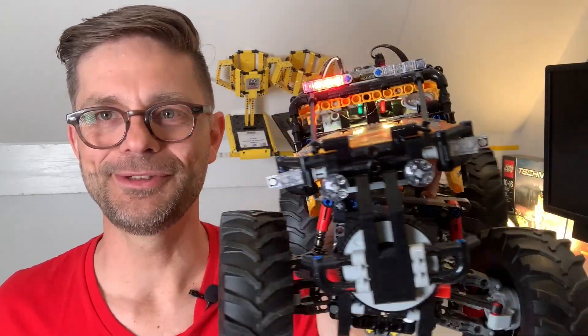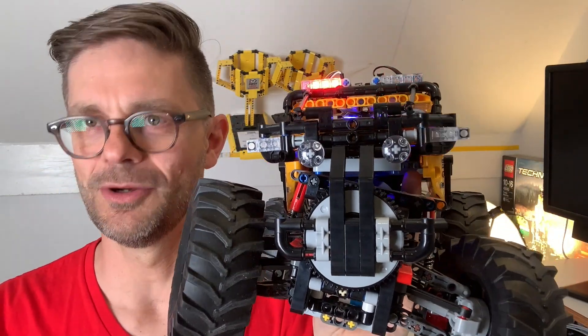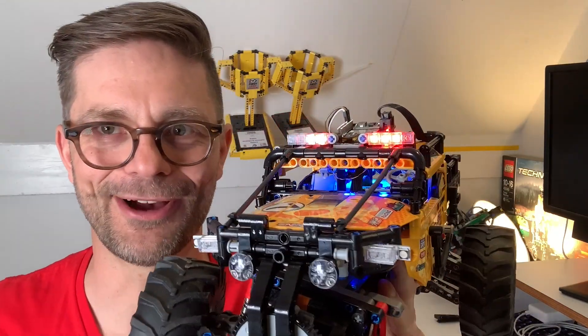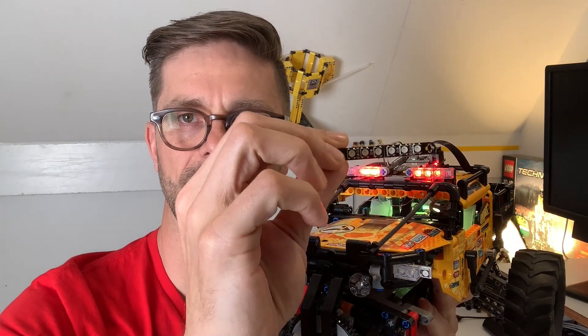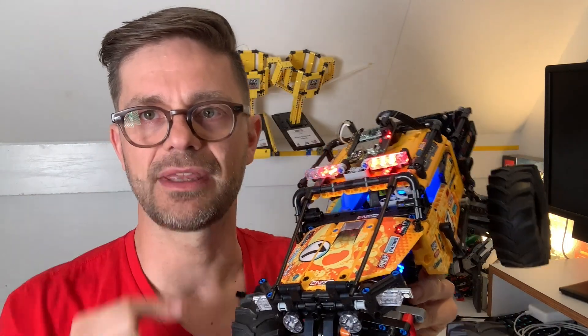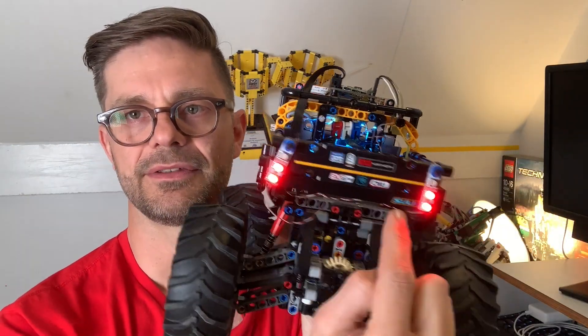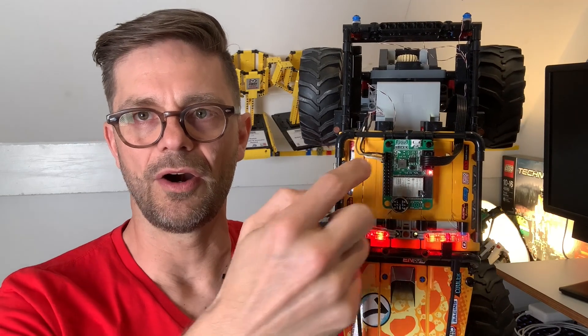With these programmable RGB LEDs you're free to light up your car any way you want — realistically with indicators and headlights, or more sci-fi, or Knight Rider style. The LED strips I produced can be used as six-in-a-row, or you can break them in half and use them as three-in-a-row. In this car I broke them in half everywhere and have 24 LEDs in total — six in the cabin, six on top, six in front, and six on the back.